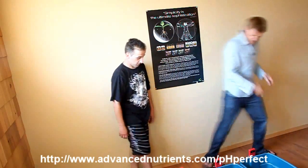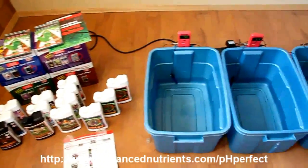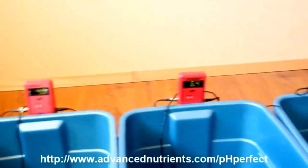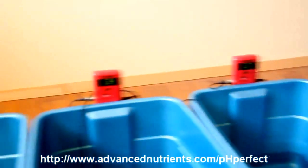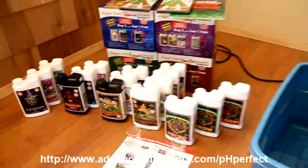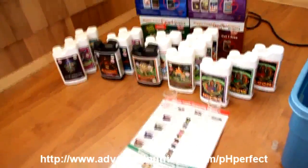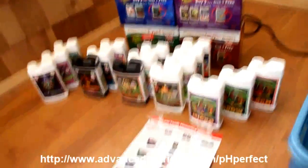You ready to give it a go? Let's do it. So here we've got our three different water sources — you can see three different pH levels in each one — and over here what we've got are the contents of the Bigger Yields Flowering System bundles.